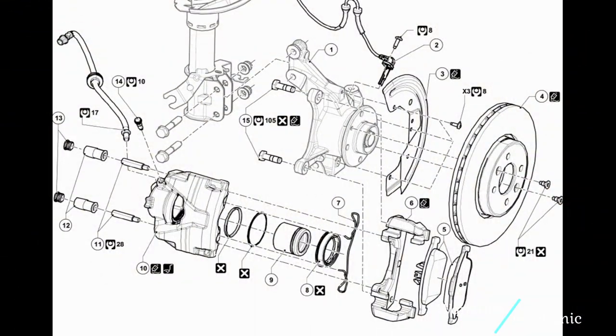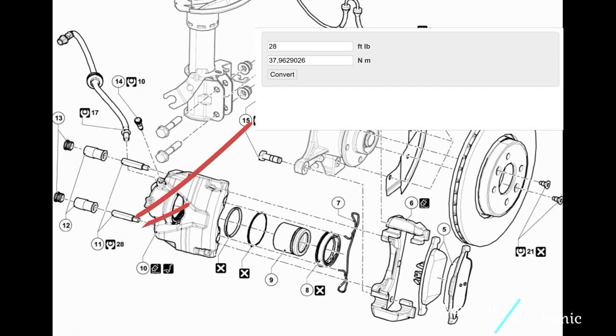This is a diagram with the recommended tightening torques, if you want to use a torque wrench. The specified values are in foot pounds but you can use an online converter. The recommended tightening torque for the slide pins is 28 foot pounds which equals to about 38 Nm.